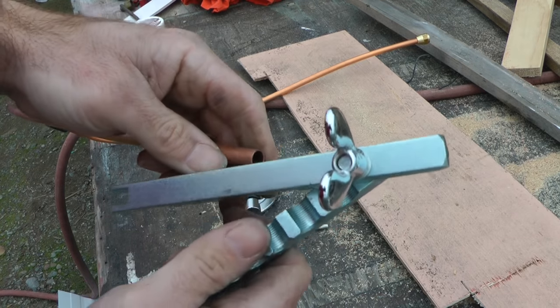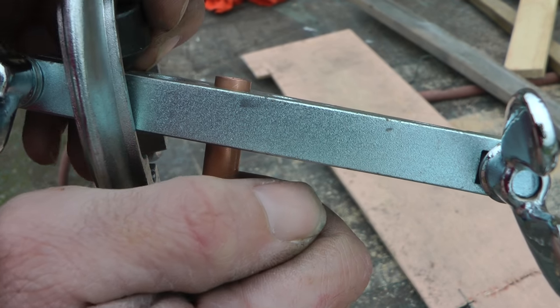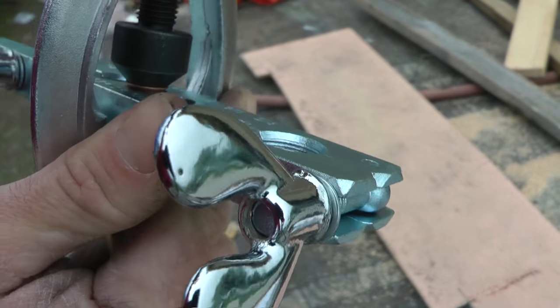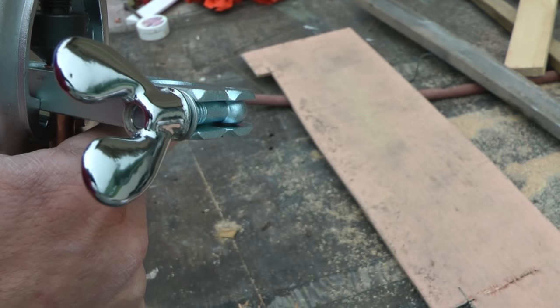This is a good example of the difference between talking like you know about something and actually having competence. So the way this tool works: the clamp holds the pipe, and the amount the pipe sticks up from the clamp determines how big the flare will be. The screwy cone thing pushes down on it and creates the shape, and if I do it right the flare will fit inside the threaded portion of the connector.